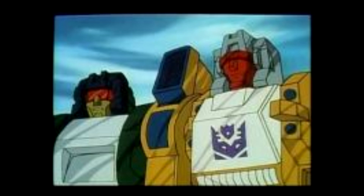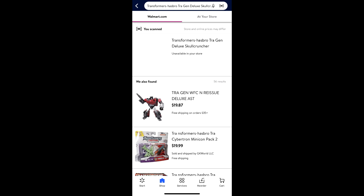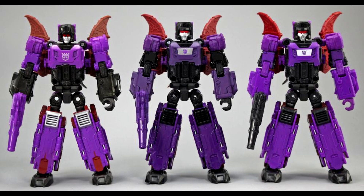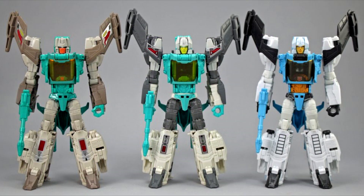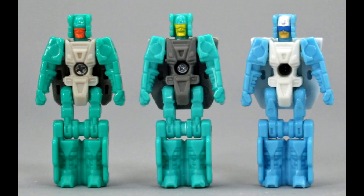Moving on to official news — we're getting some new retro stuff. The Titan Returns headmasters are being redone with G1-style retro box packaging, which looks pretty cool. I got excited thinking they were doing G1 headmaster reissues, but they're just putting Titan Returns figures in retro boxes. We've got new listings for Highbrow, Weirdwolf, and Skullcruncher, similar to the others. We also got new images of Chrome Dome, Mindwipe, and Hardhead showing differences from the originals — different plastic colors and different headmaster deco.